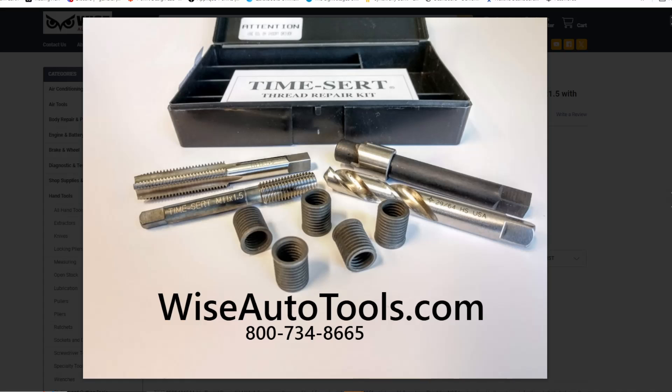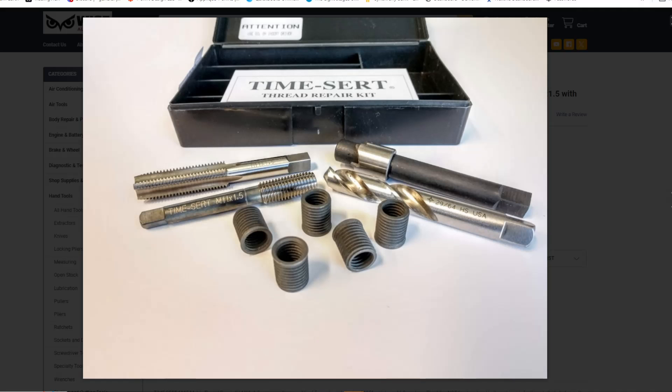Also, as many of the threads should be used as possible, the use of longer 30mm inserts like the 11115s are typically recommended. However, if the threads start several inches down below the deck, the use of the 1115 kit is not advisable.